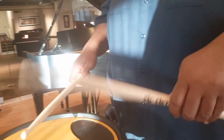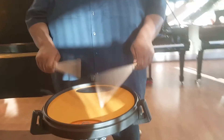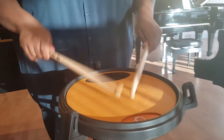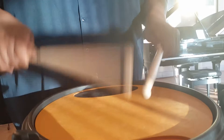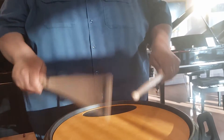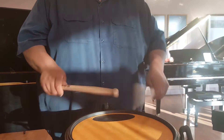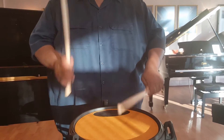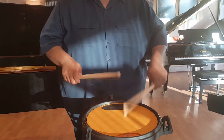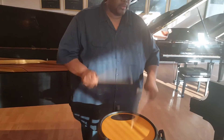And listen to your sound quality. I'm going to use singles. Doubles. Now I'm moving a little wrist and arm. Paradiddles. Paradiddlediddles. Left hand. Puddle-dittles. Sextra.